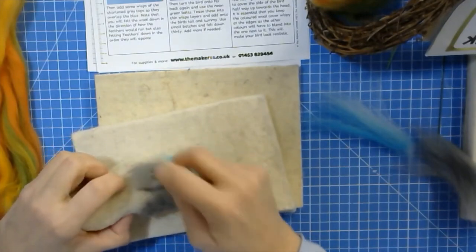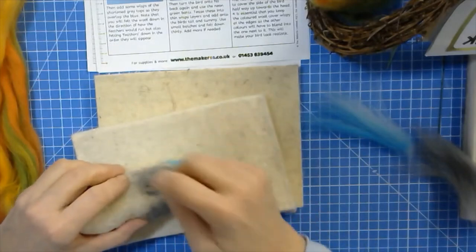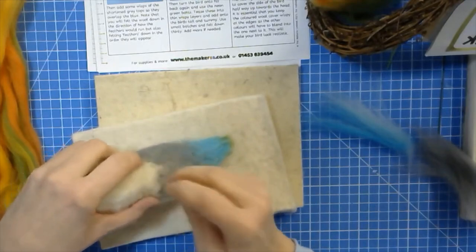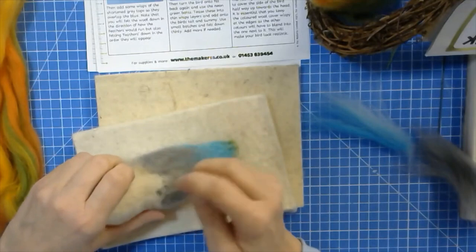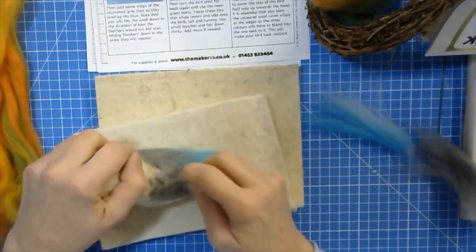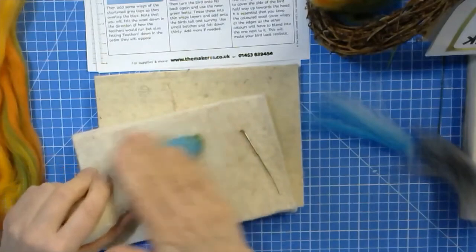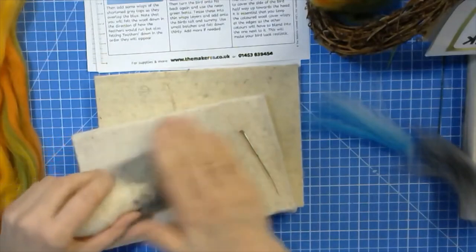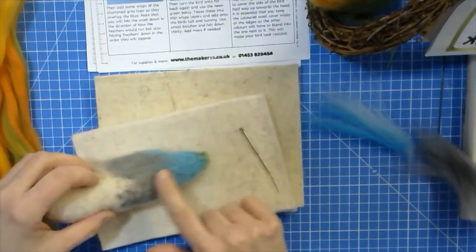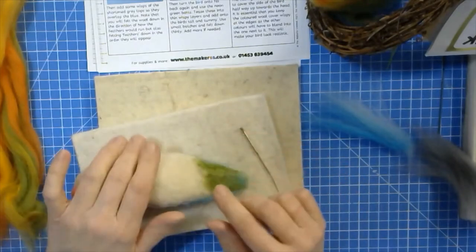To smooth out the stab marks — as it says in the instructions too — at the very end when you've finished with your bird you can go over it with a finer needle: the 42 twisted needle, or even the crown needles which are new in our assortment — opal coloured, a new colour we've added. You can also smooth it out quite a bit by going over it with your hands, which makes a lot of difference. Now you can see the colour transition all happening here.